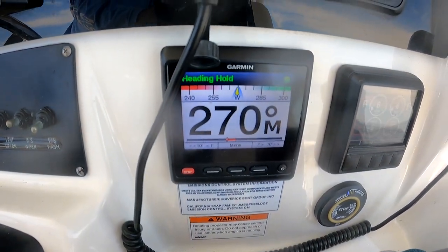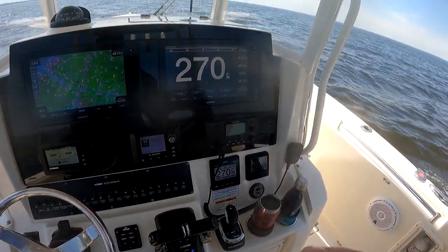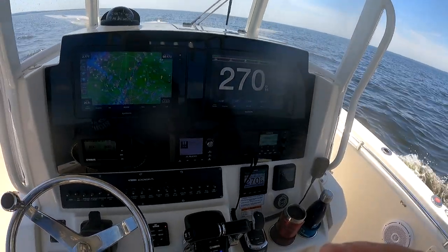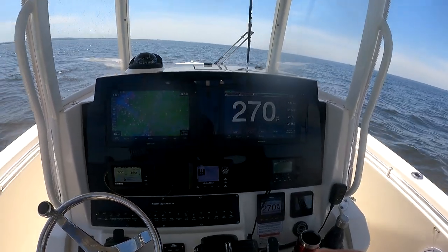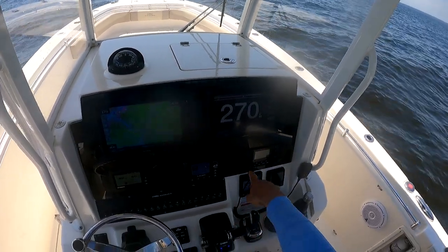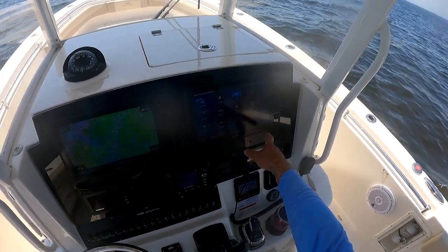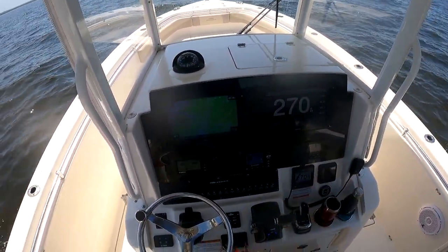Right now I'm in Heading Hold. One thing I wanted to show is how you could use an iOS device — an iPhone, an iPad — to control or navigate the boat remotely. Here you'll see I have extended my Autopilot onto my Garmin screen. I go to AV Controls, hit Autopilot, and that shows up on one of my screens.